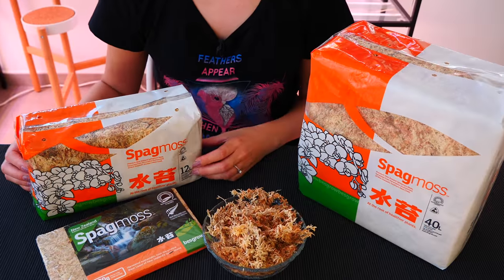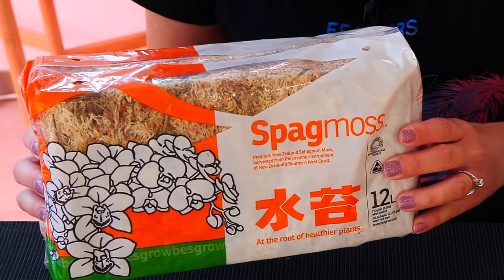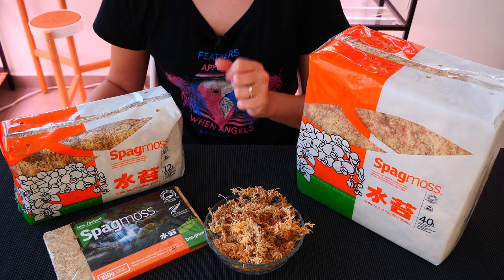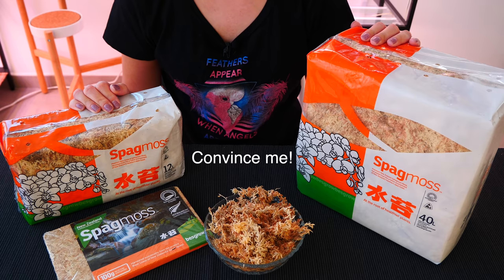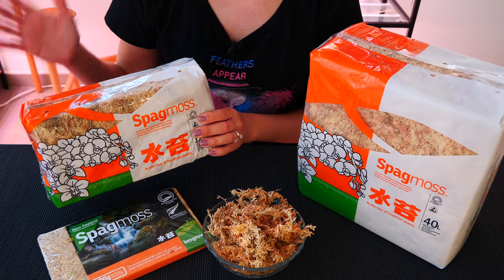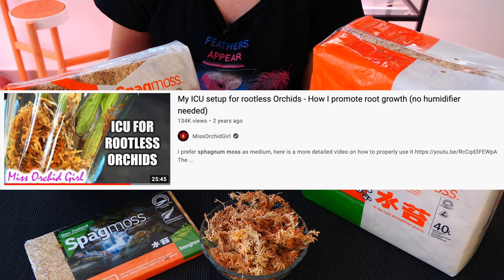Hey guys, it's Dani! Welcome to another episode from our Orchid Care for Beginners series. Today we are talking about sphagnum moss, which is, in my opinion, one of the best, if not the best potting mix for an orchid. And I know from the get-go many of you will disagree, hence why I decided to make today's video. I find sphagnum moss to be super versatile and very beneficial for orchids if used correctly, and I do have many videos on how to properly use it so you have more chances of success than failure.